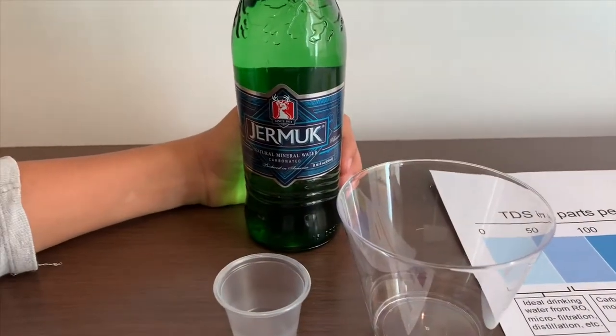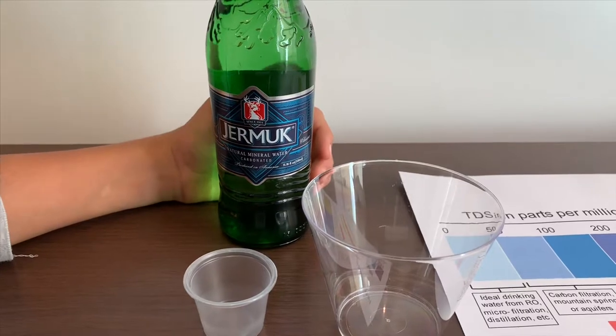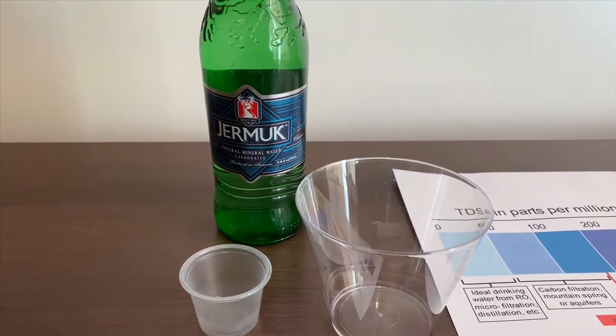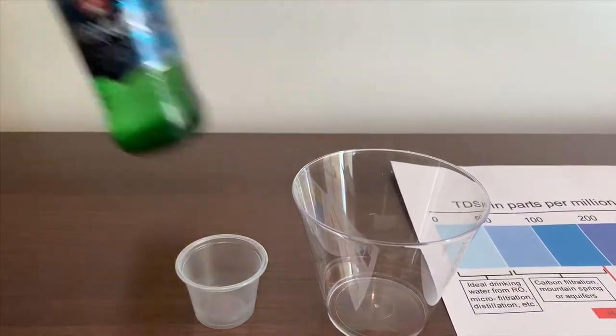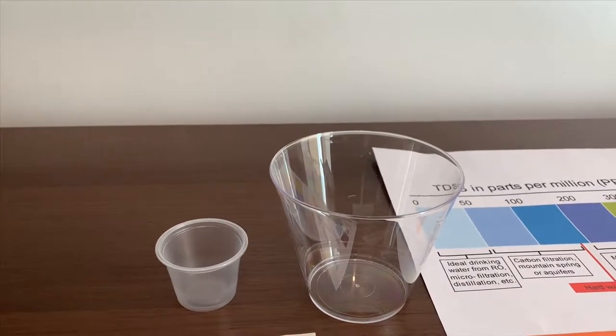This is James with Natural Mineral Water from Armenia — it is 79 cents. Today we're going to test the TDS level and pH level. First we're going to test the TDS, and then we're going to test the pH.